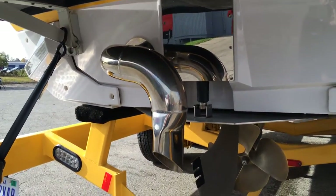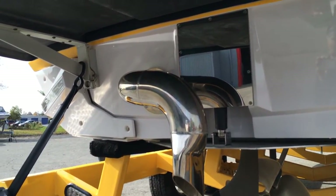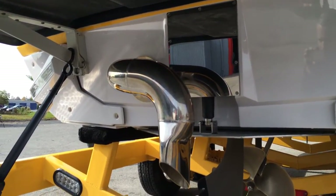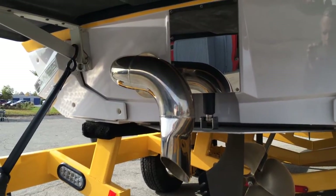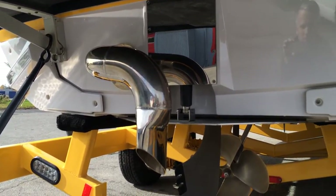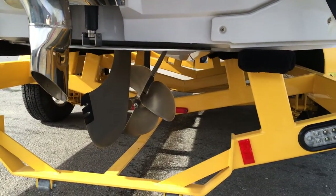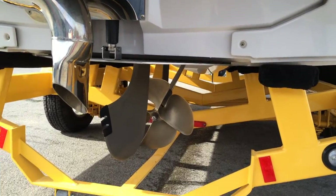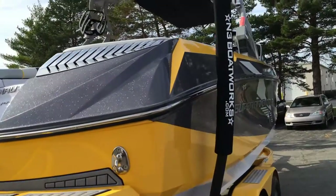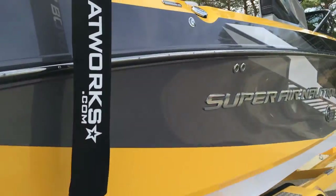It's been upgraded to a surf pipe. So unlike a 2014 or '15 where it runs straight exhaust, it actually still has a muffler in the bilge and has the surf pipe. All that means is it makes it extremely quiet. Just took it off the water — that's why we have a little bit of water dribbling out of it. ZR 409, 6 liter, 409 horsepower, pushes the boat nicely along the starboard side.